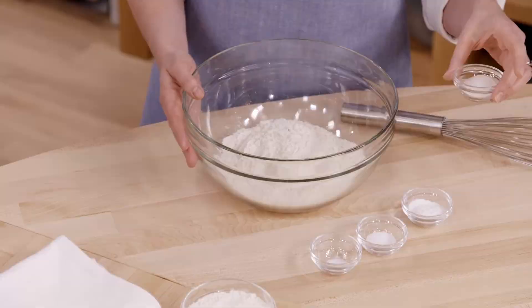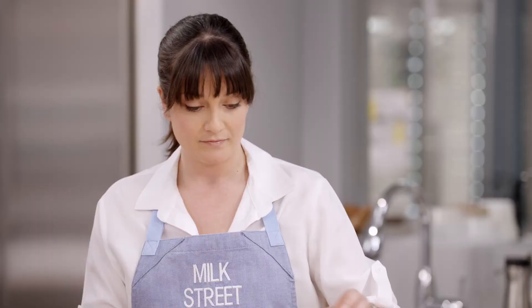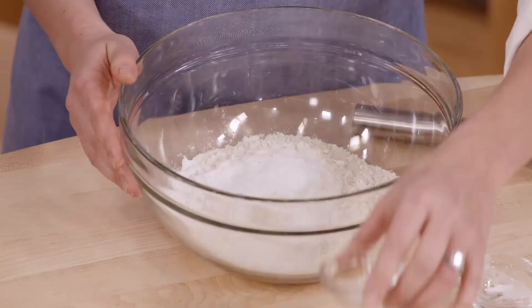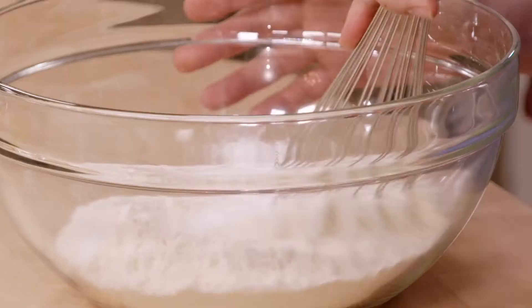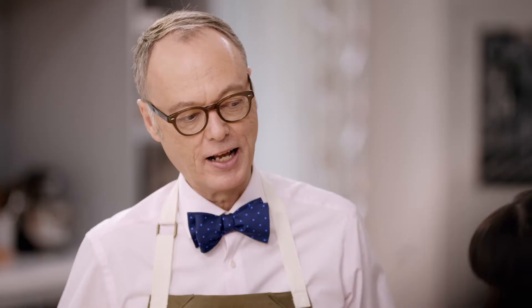This is a dish that you can make in an hour. It's a really simple and quick dessert. We just have two cups of all-purpose flour, a tablespoon of sugar, two and a half teaspoons of baking powder, half a teaspoon of kosher salt, and just a quarter teaspoon of baking soda. We're just going to whisk it to combine.